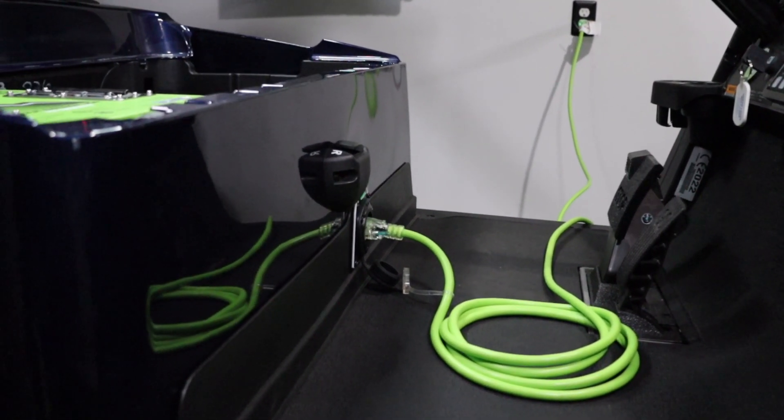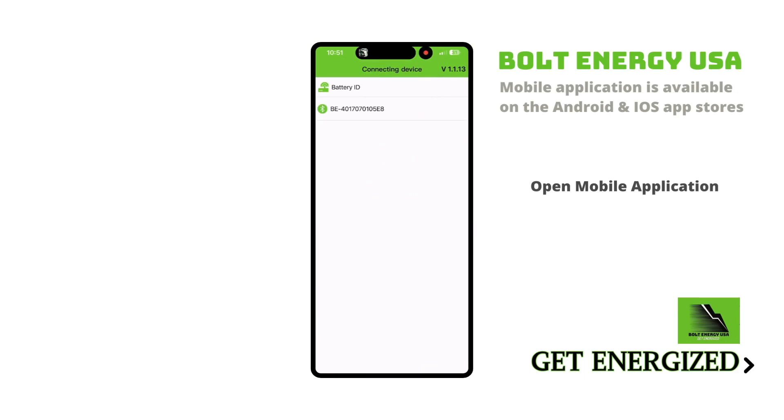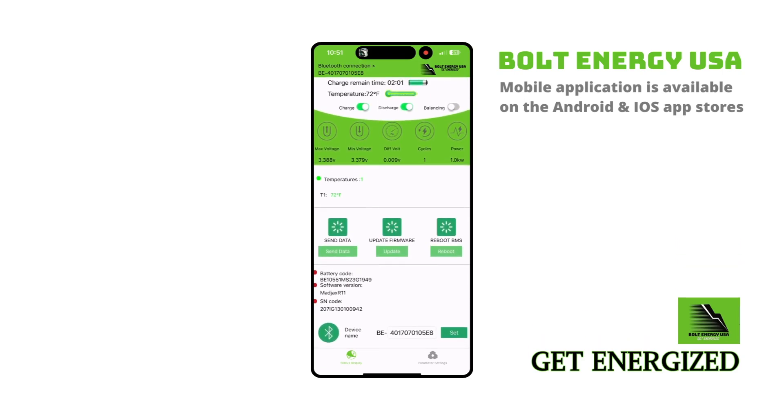While waiting for your Bolt Energy battery to max charge, download the Bolt Energy USA mobile application on the Android or iOS app stores. Open the application and select your battery — it will connect via Bluetooth and display the battery's information in real time. Scroll down to check the battery's internal health. The update firmware feature allows existing Bolt Energy battery owners to remotely update their battery's firmware, and the send data feature allows a Bolt Energy technician to remotely diagnose your battery in the extremely rare event of a warranty claim.